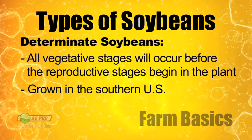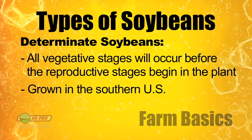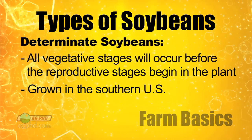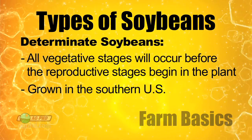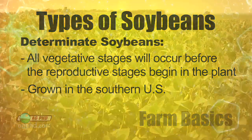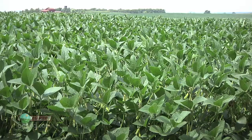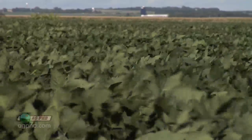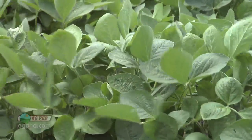In the southern United States what we find are determinate soybeans. In that case, all the leaf stages will happen first and then all the reproductive stages. After all the leaf stages, there will be flowers, pods, and seeds. If you're familiar with soybean varieties, this happens at maturity group 5 and later. Group 00 through group 4 is what's planted in the northern half of the country, while the southern half — typically starting around the Boot Hill of Missouri and further south — will have determinate varieties that are group 5 and later, doing all their growing first and then all their reproductive stages.